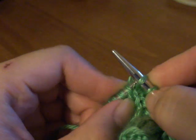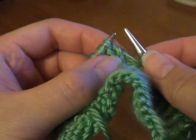And then you just knit. And that is the Make One right-leaning.